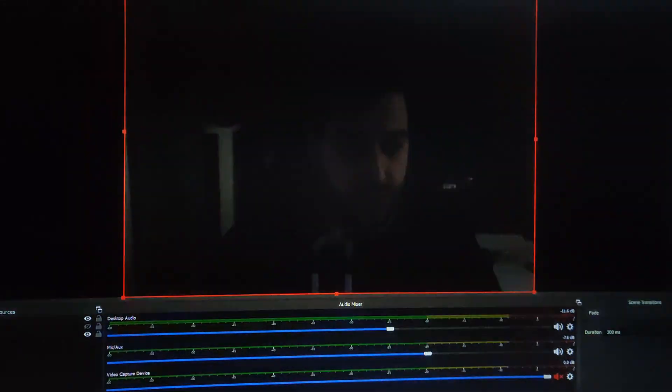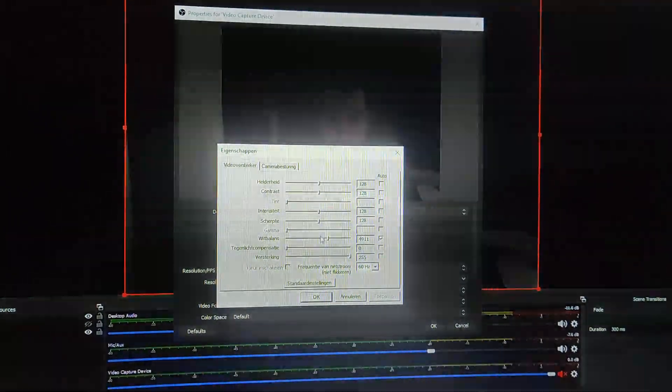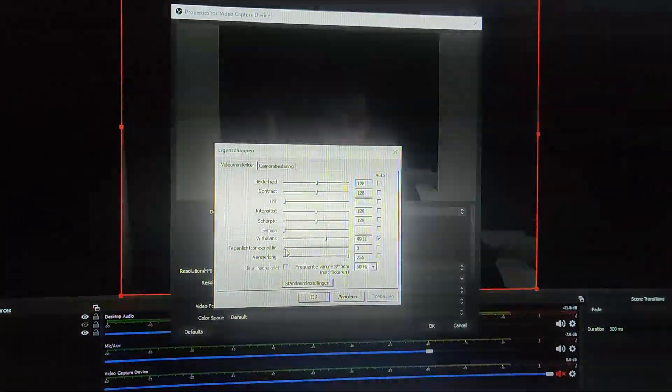Now this webcam does have a low light filter, so we're gonna go to Properties, configure video, and grab this little thing right here. As you can see it has a low light compensation. When I turn it on and off you can see it a little bit — turning it on, turning it off — it's just a teeny tiny bit of light compensation. It's still very dark even though my camera is trying to control this from the PC screen. You can see my face outline a little bit, but that's about it.